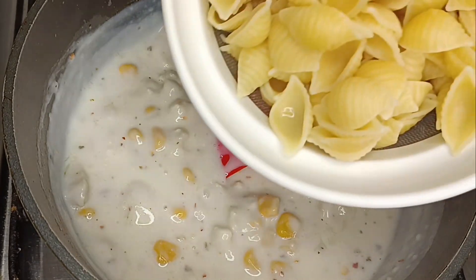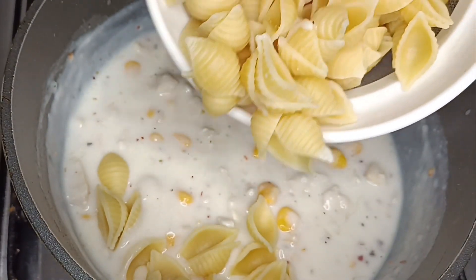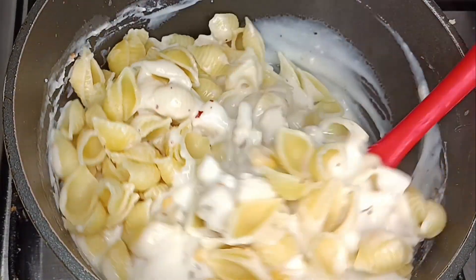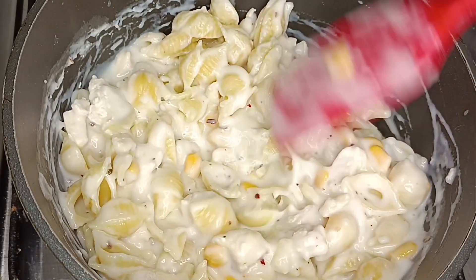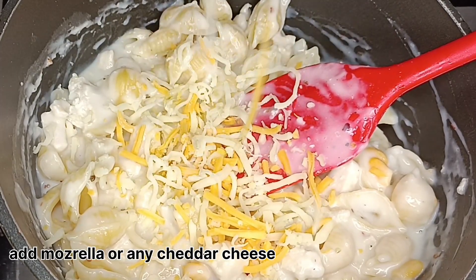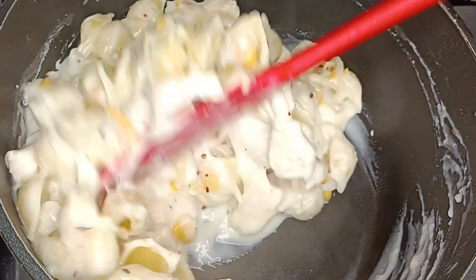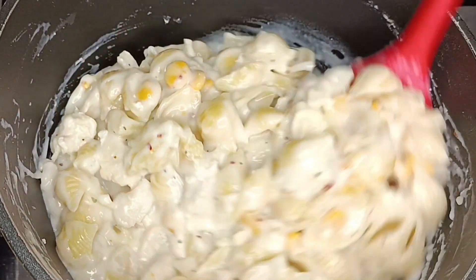I want to add sweet corn and add the pasta to boil. Add the sauce to the chicken and mix it with a little bit of milk. Add a little bit of grated mozzarella cheese.